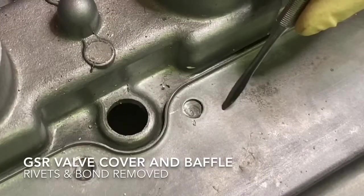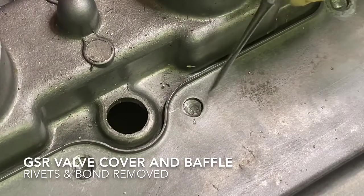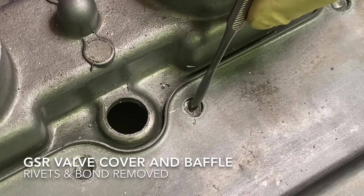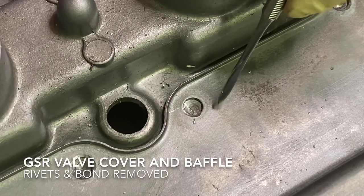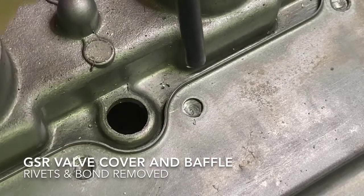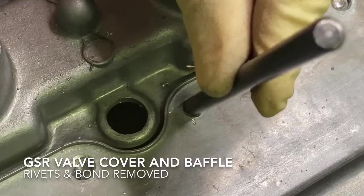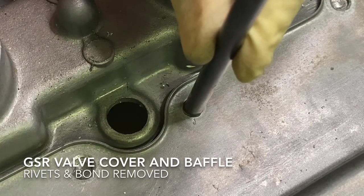Here you can see the baffle — this is the steel part. The hole here is actually in the aluminum of the valve cover. But notice when I drilled out the rivet, I wasn't centered with the hole that's in the baffle. So you have a divot in the aluminum and the center of the divot is not centered with the hole in the baffle. What you have to do is use a transfer punch and try to center it in the hole that's in the baffle, then rotate it slightly so it won't fall into the existing divot.